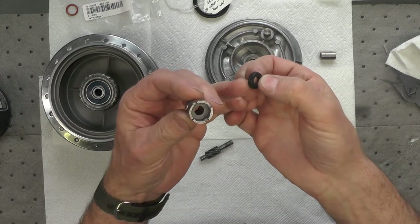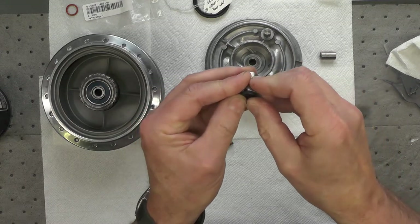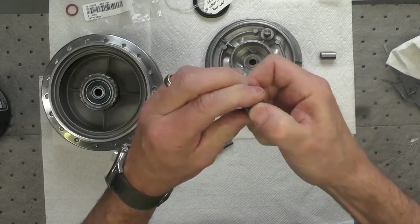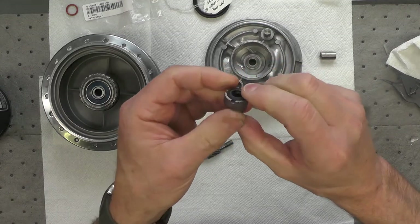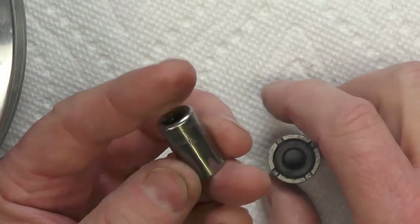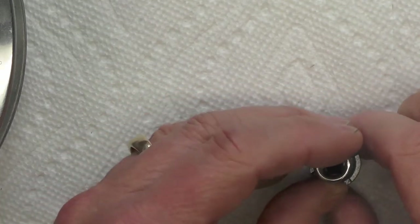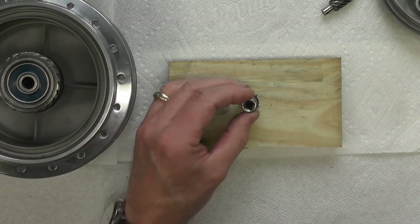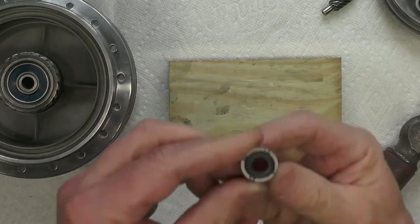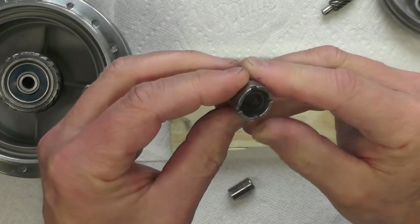I've got a little grease applied into the edge of the seal itself. I'll see if I can just get that started straight with my fingers. Got it started, but I don't think I'll be able to press it in all the way. So I'm using a 9 millimeter socket that is slightly smaller than the seal itself. There we go — I think we've got it seated.